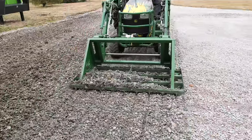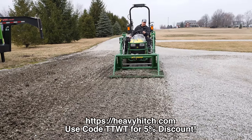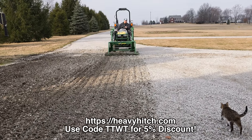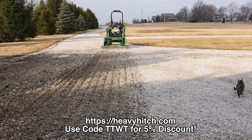I can control the angle as well as how much down pressure I'm applying, and that really gives me a lot more control than some attachments. Sometimes that control can get me into trouble, and other times it really helps me to get the job done.